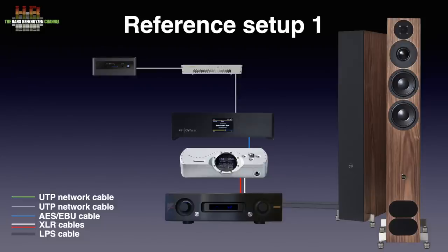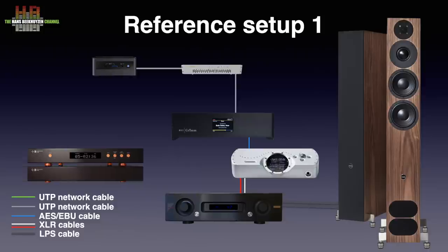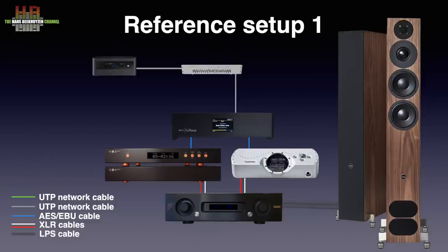For this evaluation, the Holo May was placed side by side with the Chord Dave, each connected to one of the AES-EBU outputs on the Grimm. The output level of the Dave was adjusted to match the output level of the Holo May. Switching between the two was done on the amp.